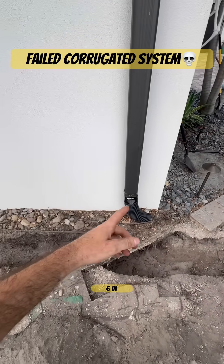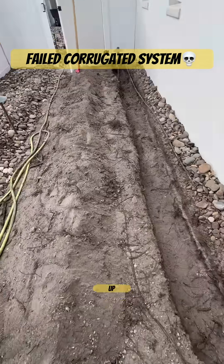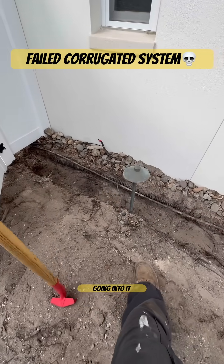We're going to run 6-inch because 4-inch couldn't handle it. This system was backing up — there's too many downspouts and the roof line is too big. So we're going to run 6-inch PVC with 4-inch laterals going into it.